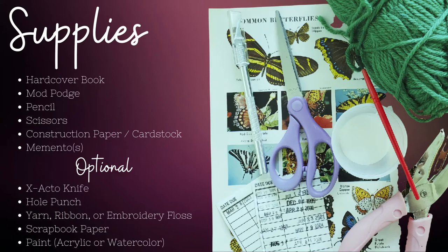Optional items include an exacto knife if you have any fine cutting to do, a hole punch and yarn or embroidery floss if you wish to add a tassel to your tag or insert, scrapbook paper for your origami envelope (you could also use book pages), and paint — acrylic or watercolors — if you're wanting to have painted pages.